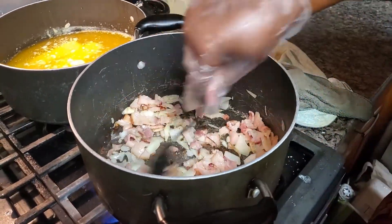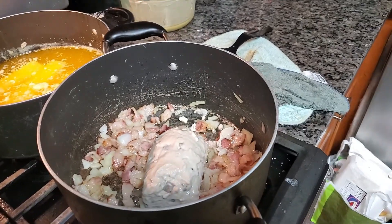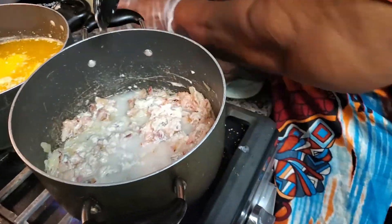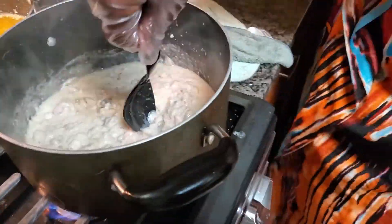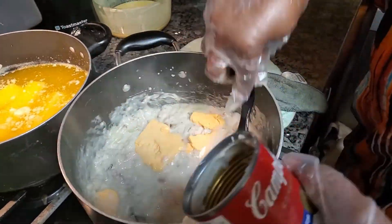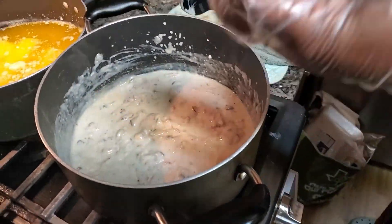Now here we're going to be adding into this pot one tablespoon of flour, just to create a little bit of a roux for our sauce, then one can of cream of mushroom and one can of water. We're about to go ahead and add in our cheese — it will melt down the majority in the oven, so do not be scared if you see chunks of cheese in your sauce in the pot.